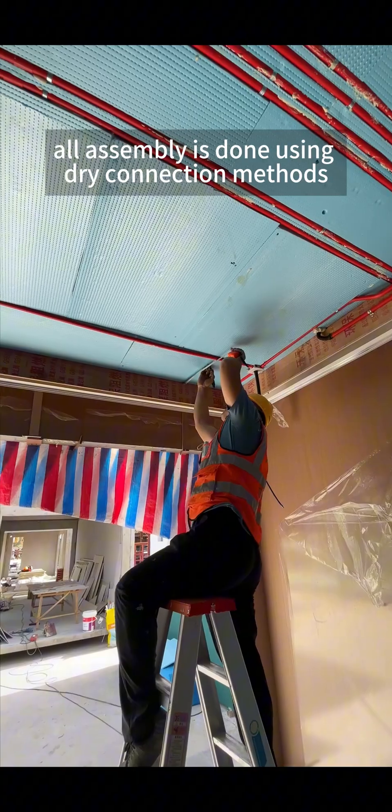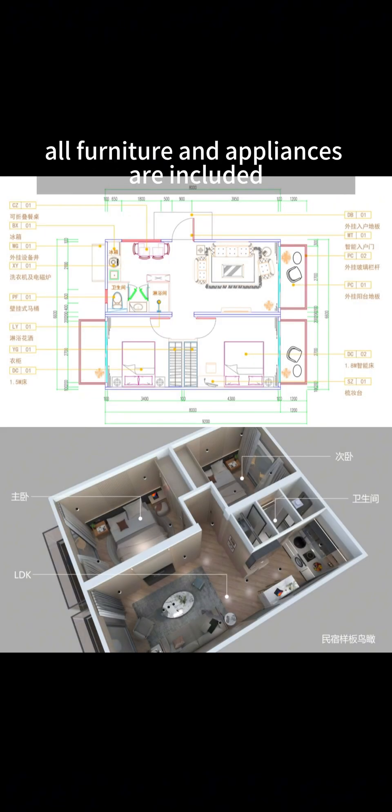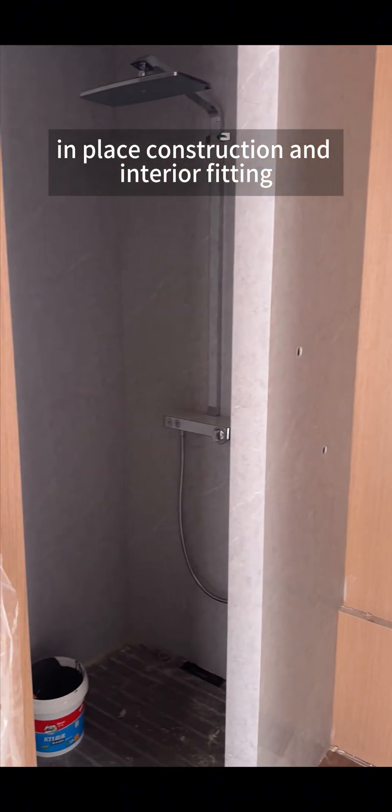All assembly is done using dry connection methods. Additionally, through a cost-effective supply chain, all furniture and appliances are included, making the per square meter cost lower than organizing labor and materials for traditional cast-in-place construction and interior fitting.